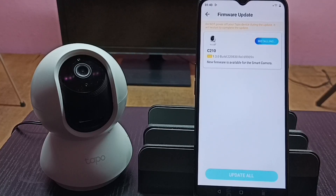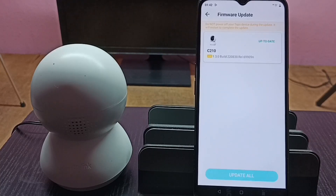So this is how we can check for a software update and install it on the Tapo camera. Please try this!